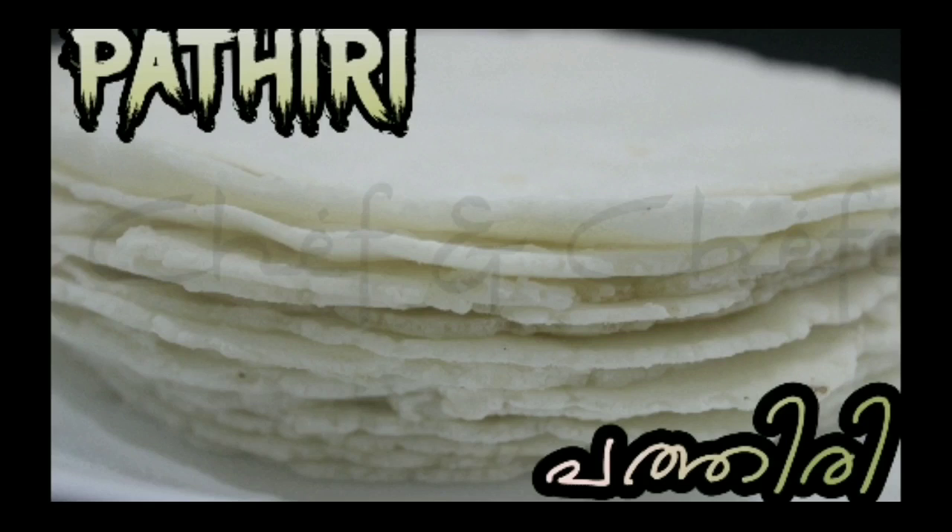Hi guys, welcome back to Chef in Chef. Today we have come up with one of the most popular dishes of Kerala — Patthiri. This is one of the most requested recipes, and that's why we decided to make a video of this. This dish is most widely seen all over Kerala, and a perfect match for Patthiri is mutton kurma. We have shared our mutton kurma recipe already in our channel; please have a look at the link in the description box. The method of preparation of Patthiri is so easy, but at the same time you should be very careful — I'll tell you why in the video.